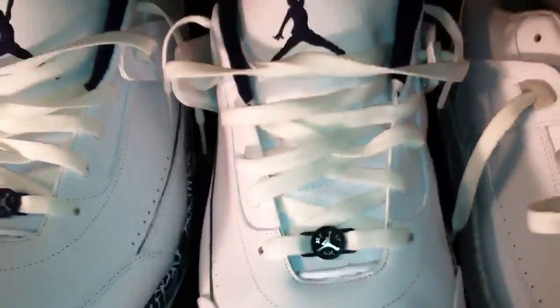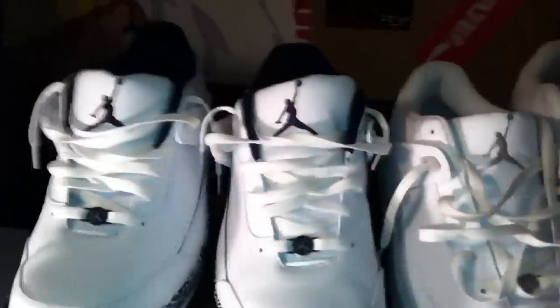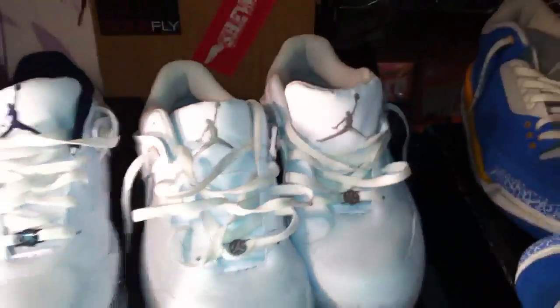So you really can't base the look of the Jumpman on whether it's real or fake, because they're both not going to be identical. I've yet to see an identical-looking Jumpman on both tongues of shoes. Maybe you have, but I haven't.